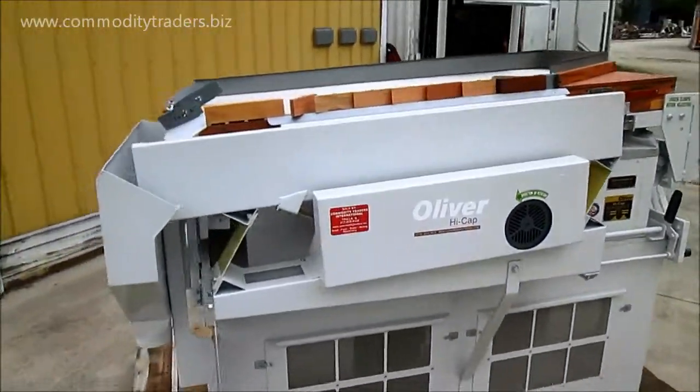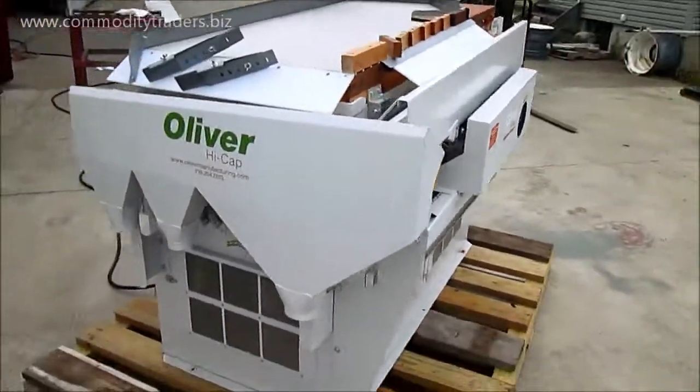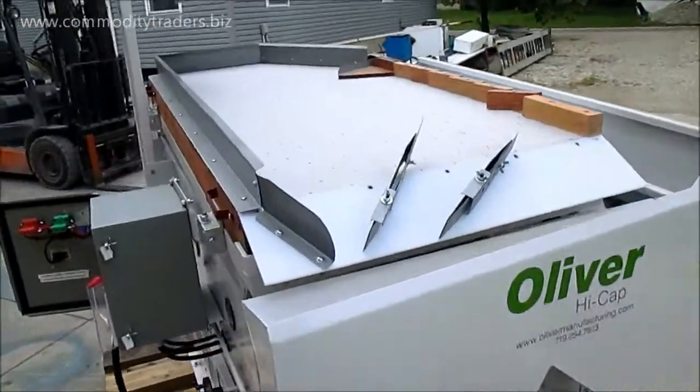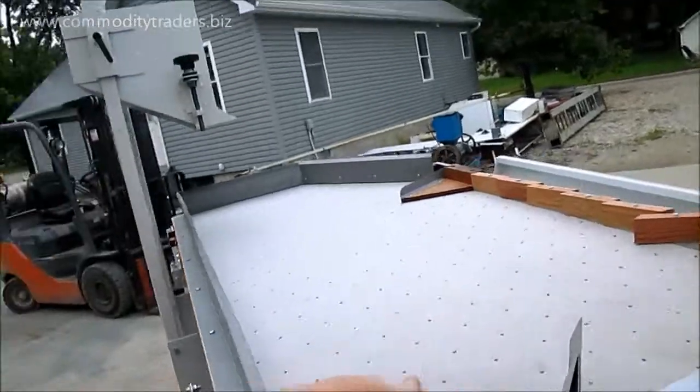We took this unit completely apart — new bearings, everything has been repaired. The deck has been equipped with a brand new deck mesh, and we rebuilt the deck here at our facility.